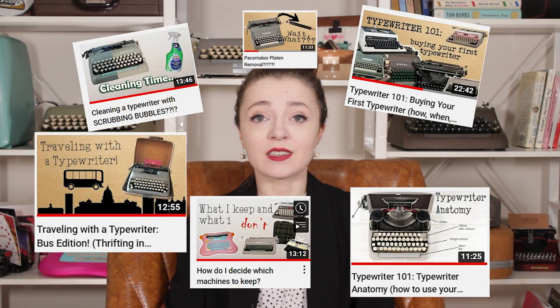Hey guys, it's Sarah from Just My Typewriter and I'm here to talk today about one of my favorite models of typewriters. If you've been here before, you've probably heard me talk a lot about the Smith Corona 5 series, and today I wanted to talk a little bit about the models in this series and why I think they're the best.